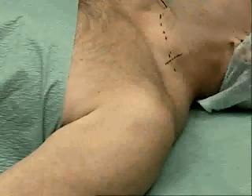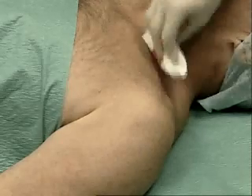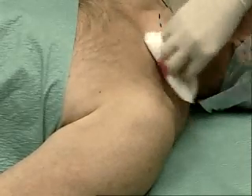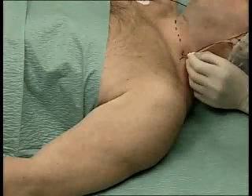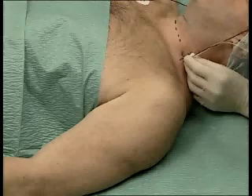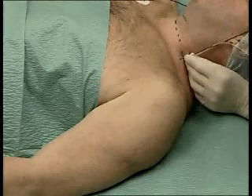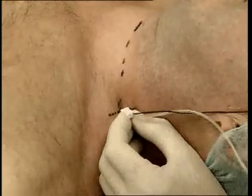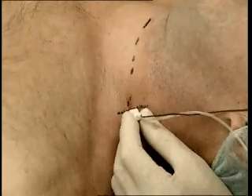After skin disinfection, the nerve stimulator is set above 1 mA and fitted with a 25 mm insulated needle. Insert the needle at 60 degrees in a medial, caudal and slightly dorsal direction towards the opposite elbow, and progress until an elicited motor response is obtained.